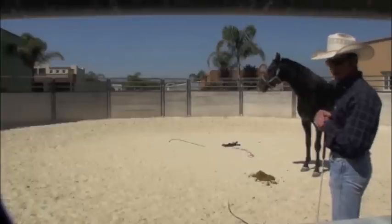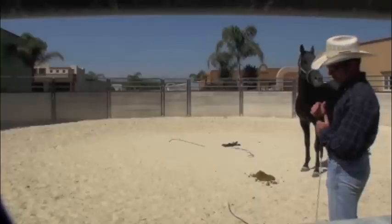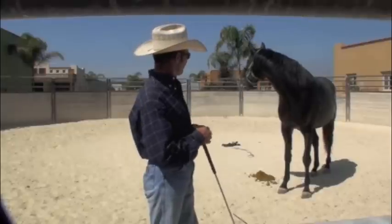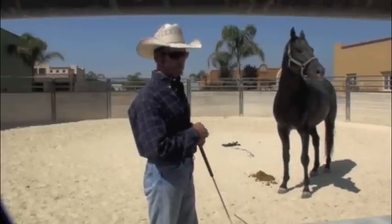I really want to give him every opportunity to rest right now because he's blowing pretty hard. Teaching these horses to hook onto you in the round pen is not about running them around until they're exhausted. But you do have to get them to run a little bit to get them thinking, okay, this is not that much fun — what else can I do?